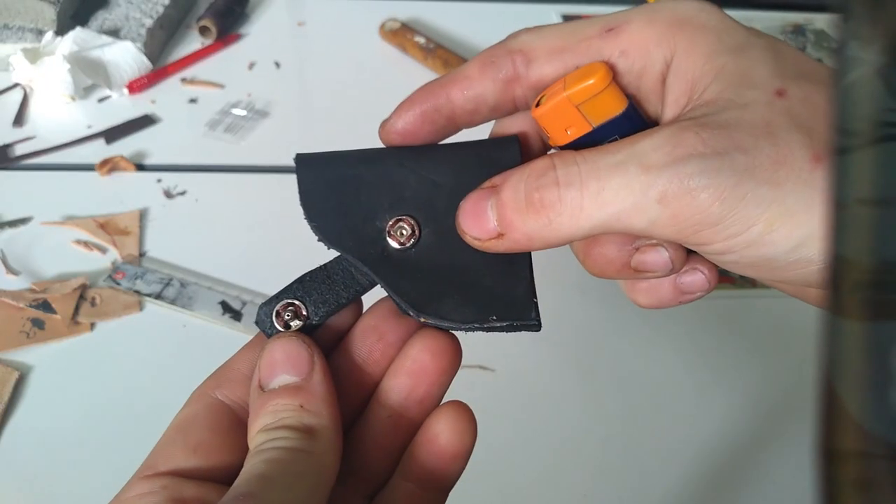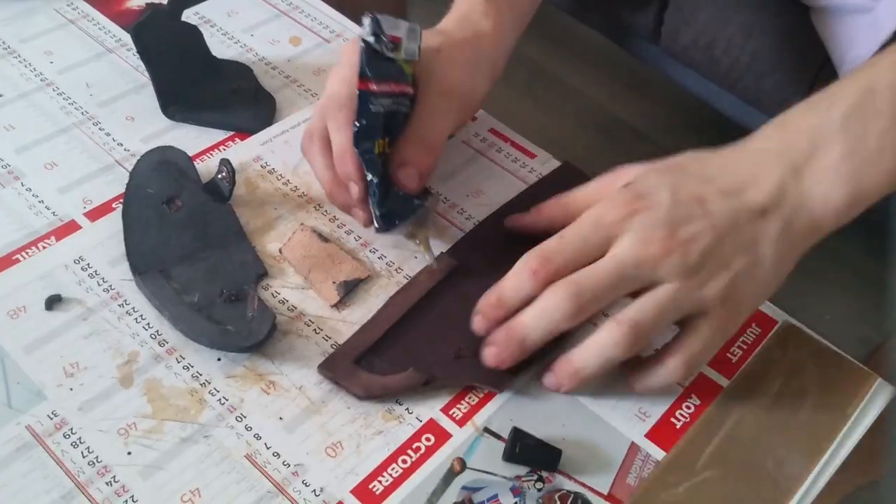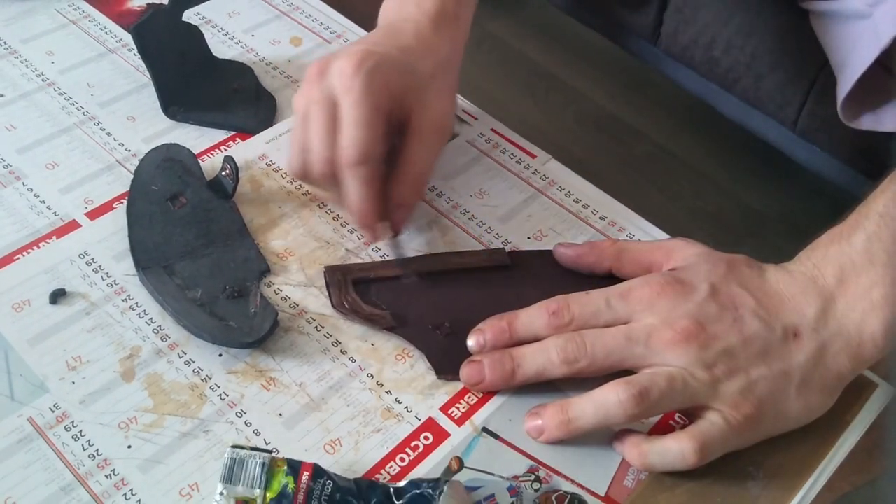In the same way I created two clips for the leather strap to close. Then it was time for the gluing of the front cover. Don't forget to spread the glue on the surface.